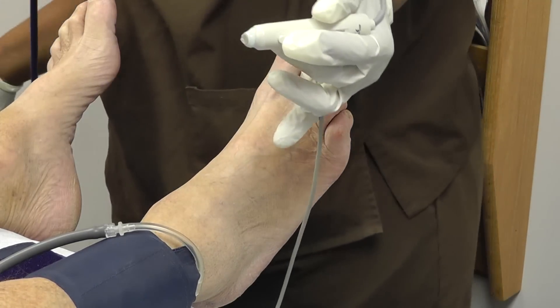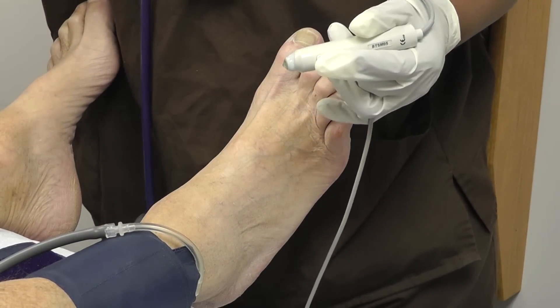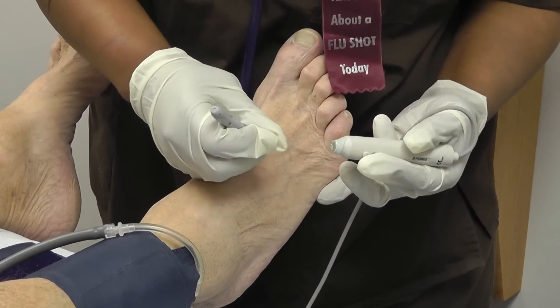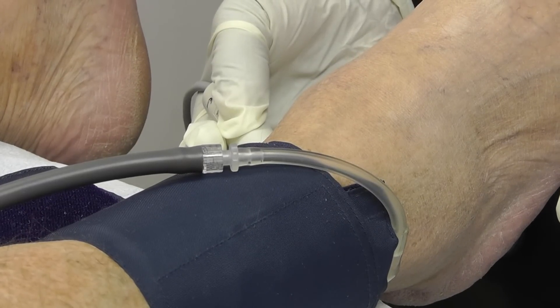Initially, we talk to the patient and find out if they're having any symptoms. If they're not, we treat them with aggressive risk factor modification — controlling the things that we can control, such as high blood pressure, cholesterol, and diabetes. We have them stop smoking, put them on an exercise program, and talk to them about diet and exercise.